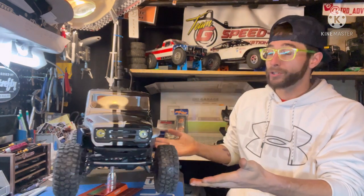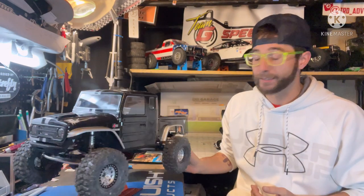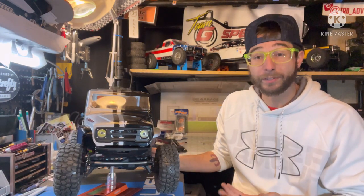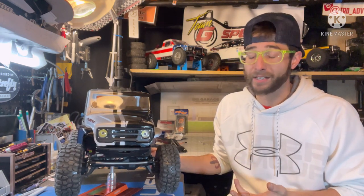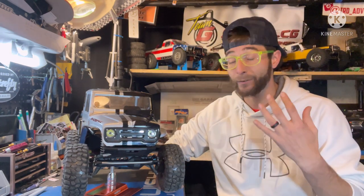Hey everyone, Tim here from Tiered Adventures. Welcome back, thanks for tuning in and for the continued channel support. Let's get to it — the Distinguished VS410 Phoenix Portal Kit. It's a solid rock star already in my opinion, probably the best release of 2021 and definitely a contender for any trucks that'll be released in 2022, just from getting out and driving it.